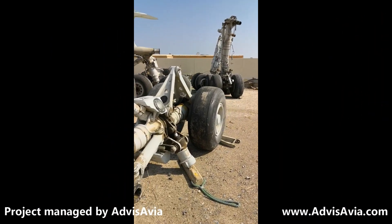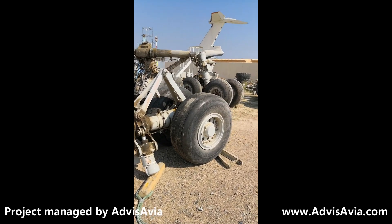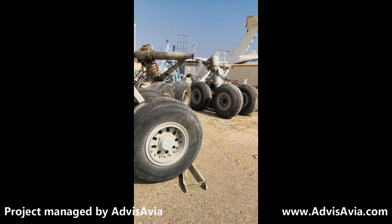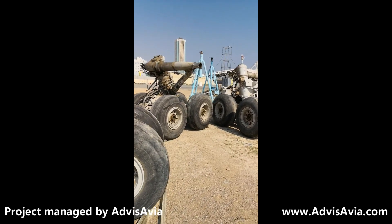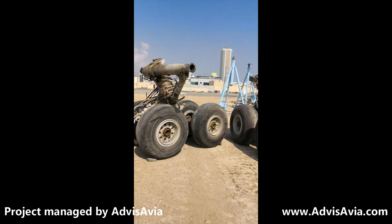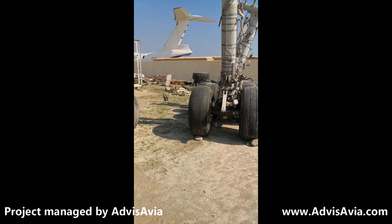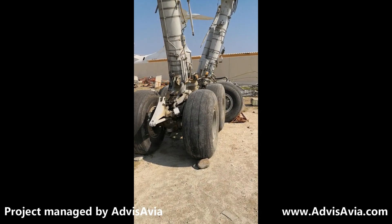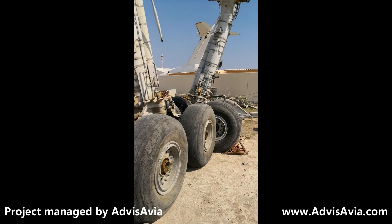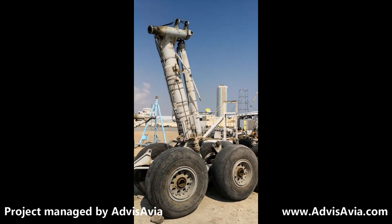These are some of the landing gear. This particular one is from the nose gear — the two wheels at the front of the airplane. The ones in the background are from the main gear, which sit under the belly of the aircraft. Those are the middle inside wheels, and these are the outboard ones — positioned a little more outside, to the left and to the right of the aircraft.